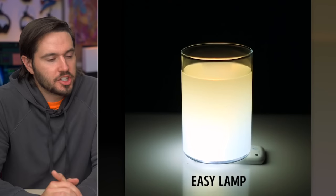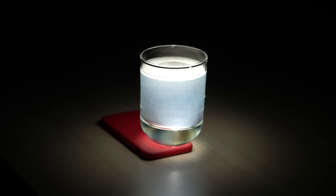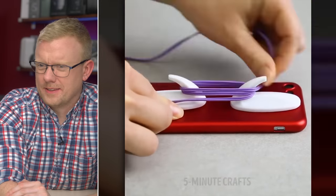Easy lamp? We'll see about that. Crush your iPhone with a cup full of dirty bath water — boom, an easy lamp. Why don't they just wrap the headphone cable around their phone? What are those things coming out of the earbuds there?